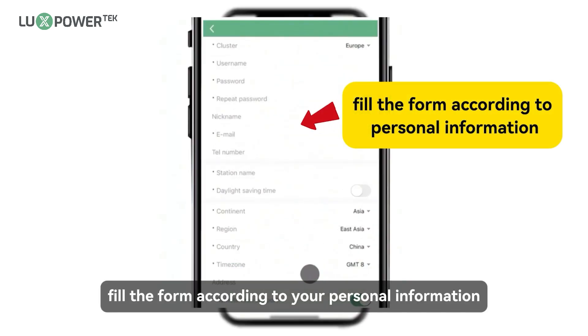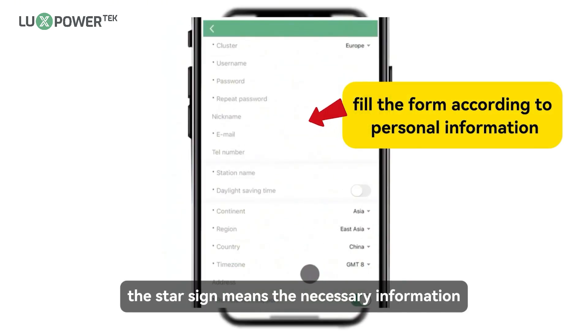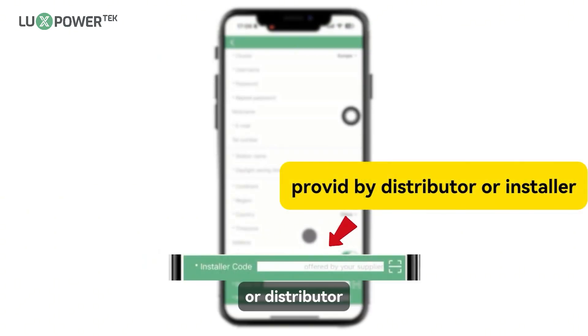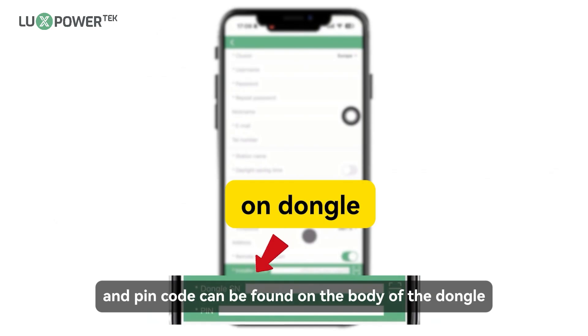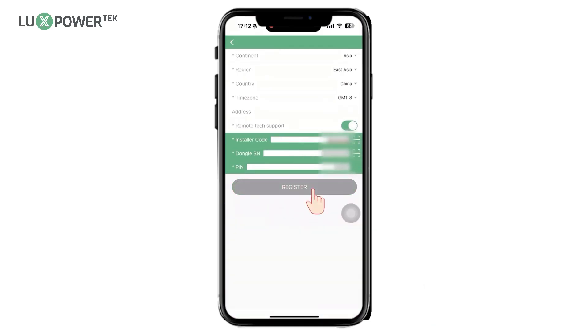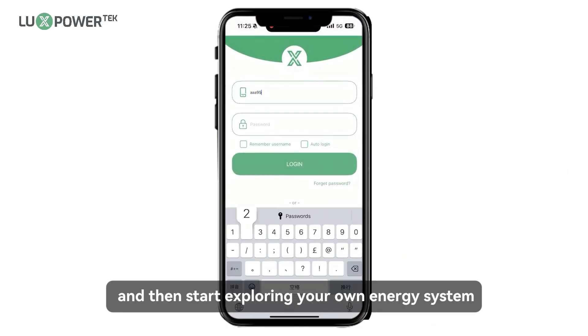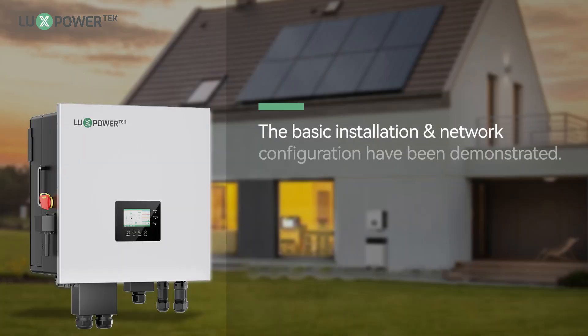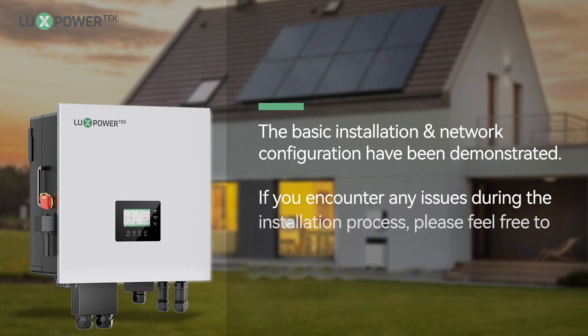Fill in the form according to your personal information — fields marked with a star are required. The installation code is provided by the installer or distributor. The SN code and PIN code can be found on the body of the dongle. Login to your account and then start exploring your own energy system. The basic installation and network configuration steps have been demonstrated. If you encounter any issues during the installation process, please feel free to contact us.